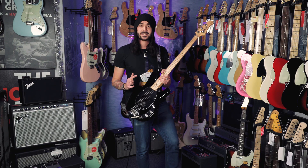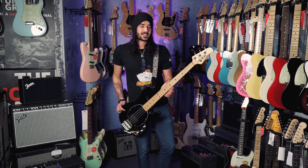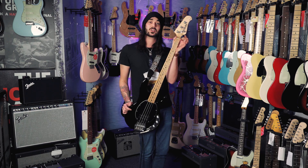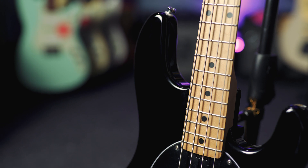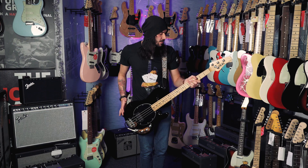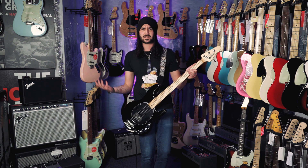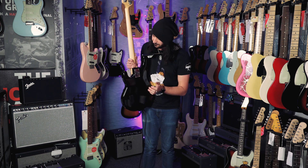Besides looking great and sounding great, this thing plays astoundingly. It's got a lovely smooth satin neck with a 38mm nut at the top — not too big, not too small. Goldilocks' favourite kind of nut. There is quite a bit to hold on to with the neck, but it's not uncomfortably chunky — just not as thin as some of the shred basses out there. Because of that the whole thing resonates like nothing else; when you hit a low E the whole thing shakes. Also helping is the fact that the neck is screwed on by six bolts instead of four, so it's absolutely rock solid.